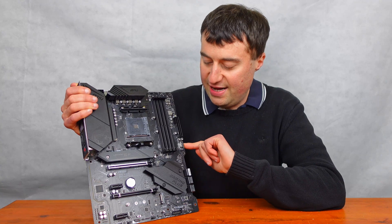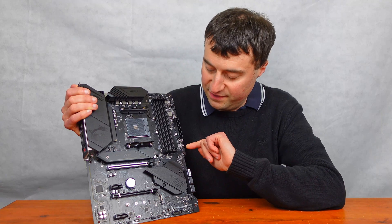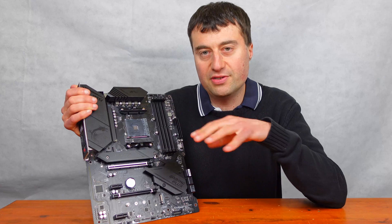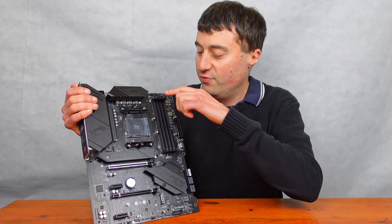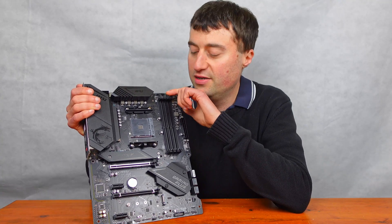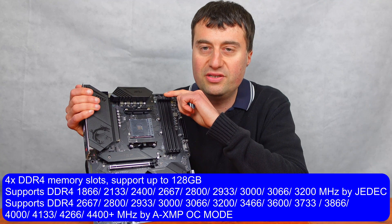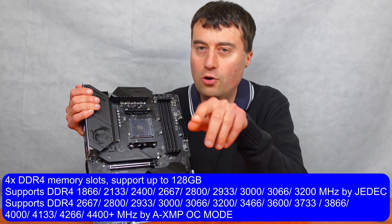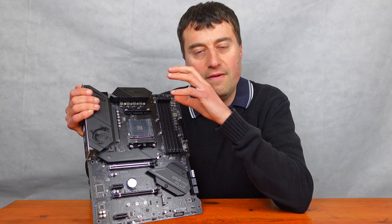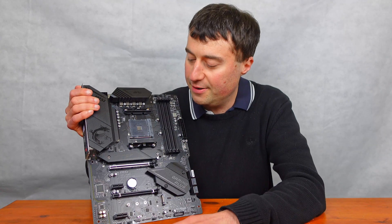There's a USB-C front panel connector, which is nice to have, and a USB 3 header as well. We have four DDR4 slots supporting 128 gigabytes — using 32-gigabyte modules across four slots.